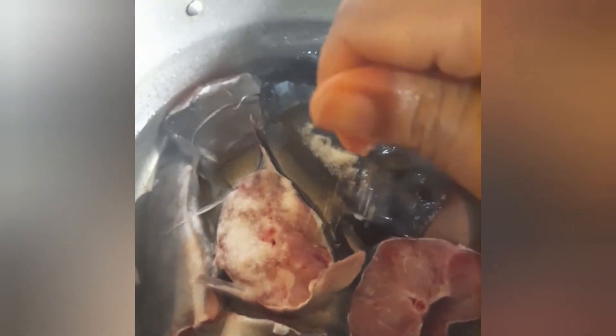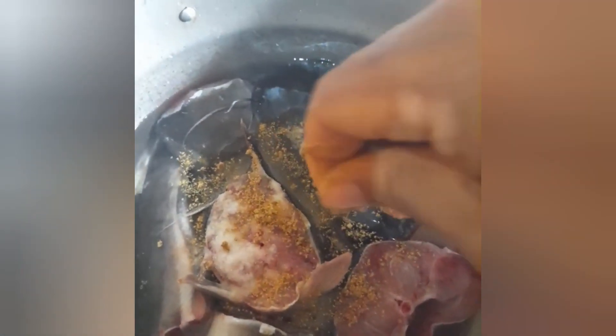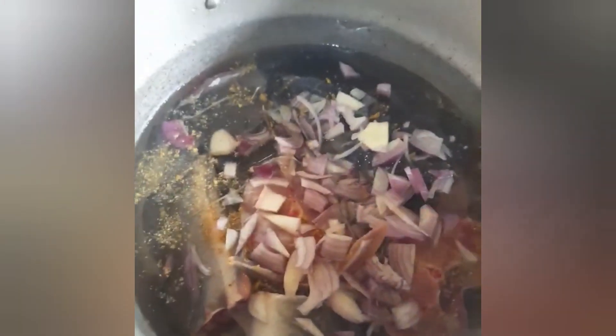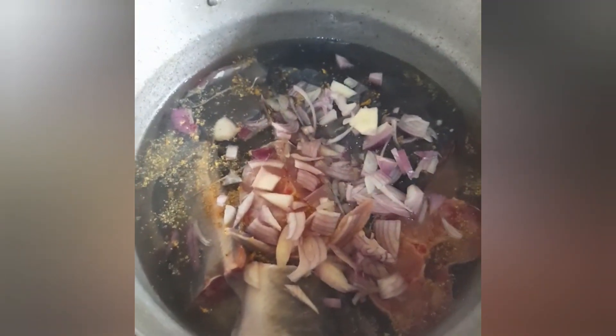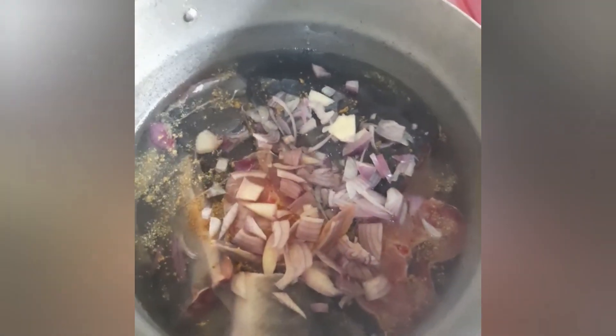Next going in is our seasoning cube, and then our chopped onion. We just cover and allow to steam slightly.